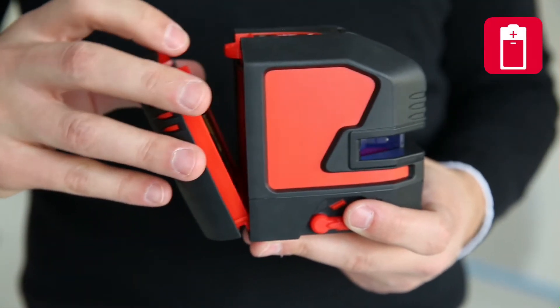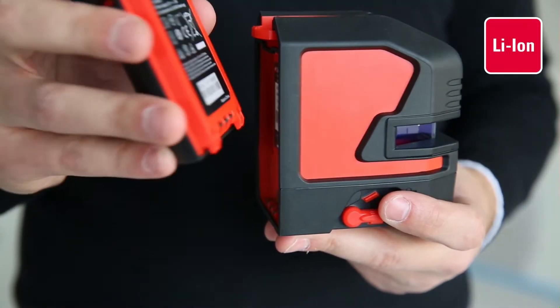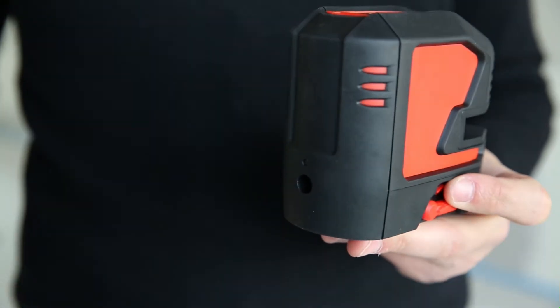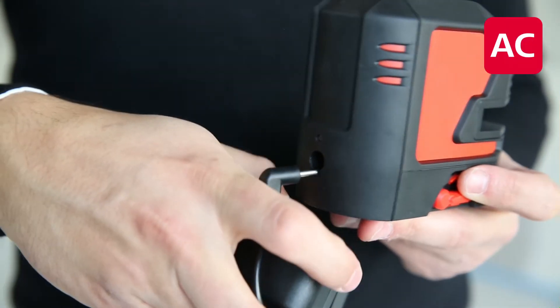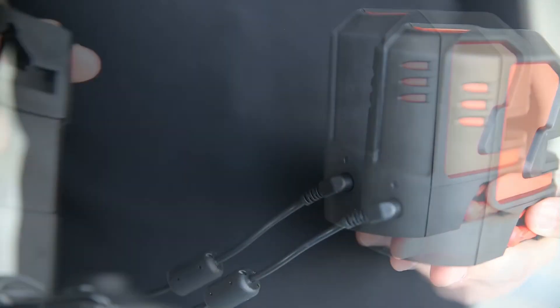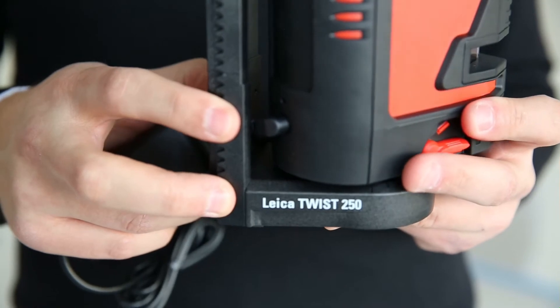You can power your laser by using alkaline batteries, rechargeable lithium-ion batteries, or simply its charger. Depending on the laser mode, you can power the Leica Lino for up to 44 hours on one charge. This brand new triple power concept ensures an uninterrupted workflow.